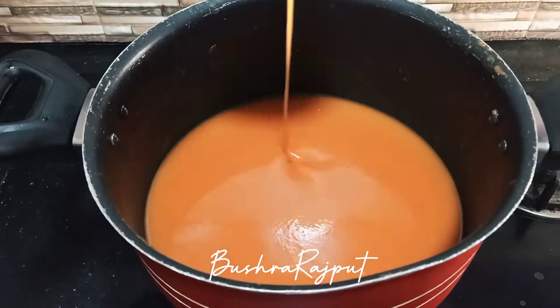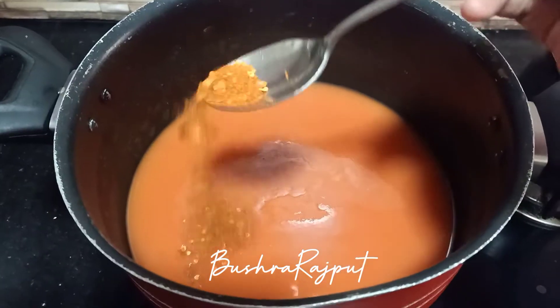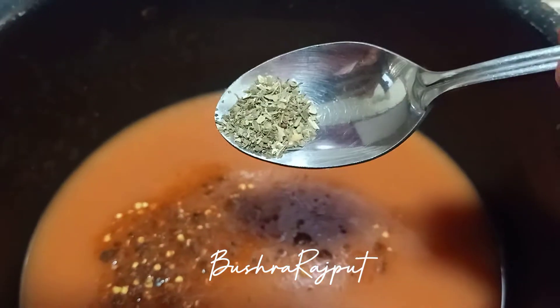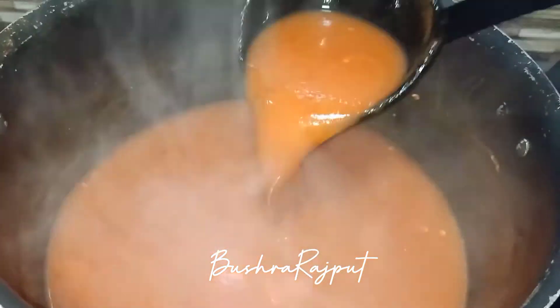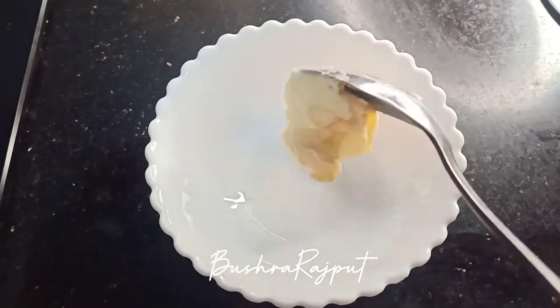I will not add any cornflour or any thickening agent. I am adding some salt and some red chili flakes and powder. Optionally you can add oregano or mixed herbs if available — otherwise it doesn't make a big difference in taste, but there is a good aroma. I have given it a boil and it is done. I will now add garlic croutons.